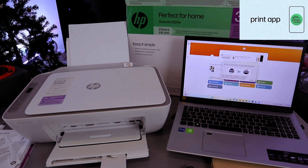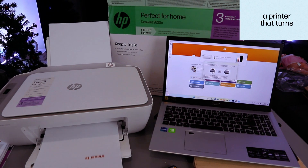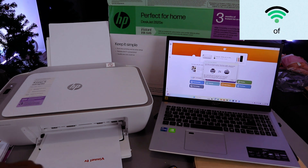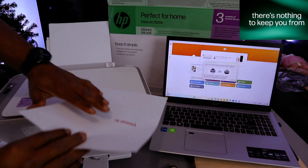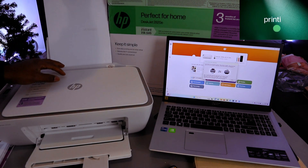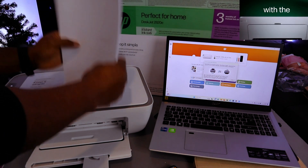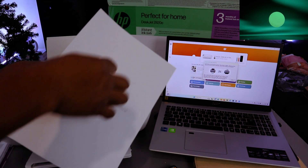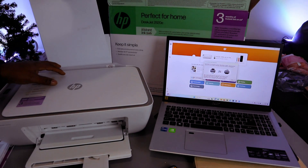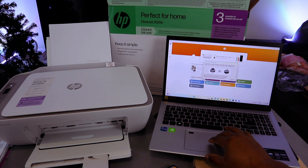The document is printing. To print on both sides, you need to take the document back and place it facing the correct way. Make sure the already-printed side is oriented correctly so the document feeds in and prints the second page from the correct end. Then select Continue on the laptop to print the second page.